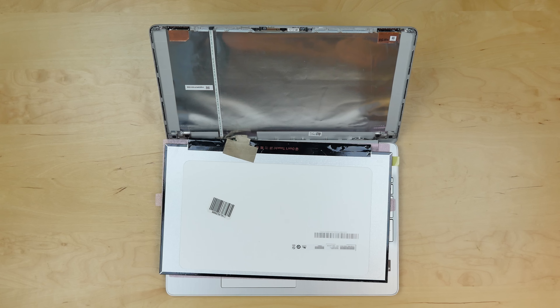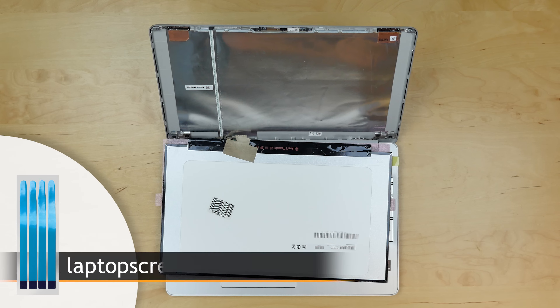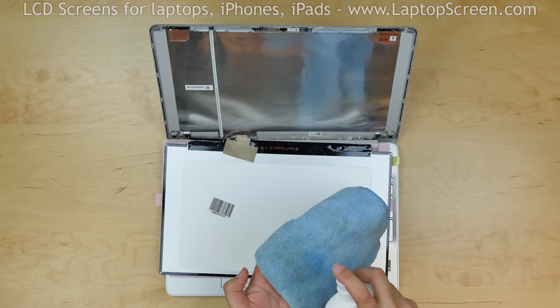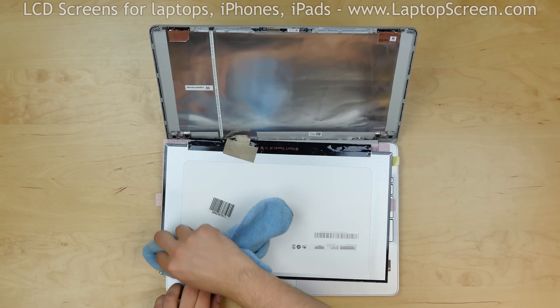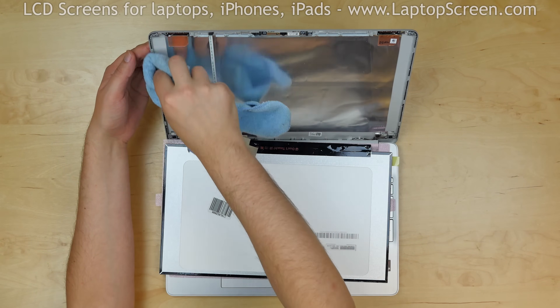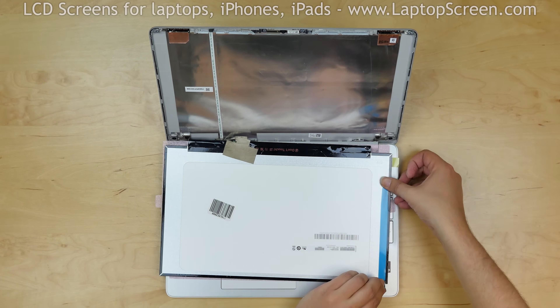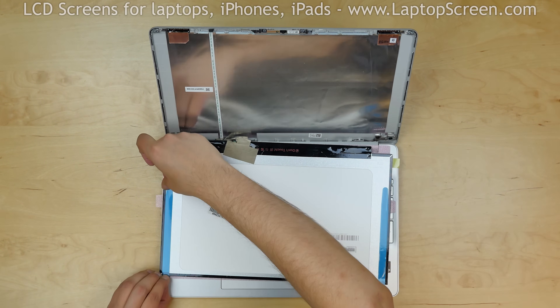Your new LCD is likely to come with no adhesive. We offer standard double-sided strips for such repairs on our site LaptopScreen.com. Before we can apply the adhesive strips, we have to thoroughly clean the surfaces, both on the LCD and the back cover. Use alcohol and a paper towel or any other soft material.